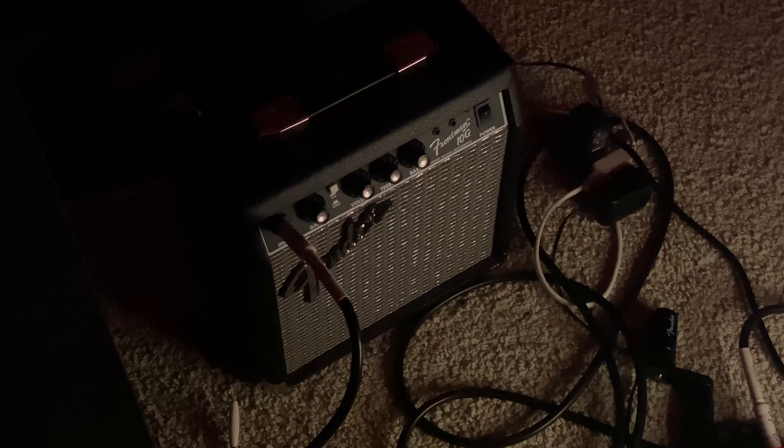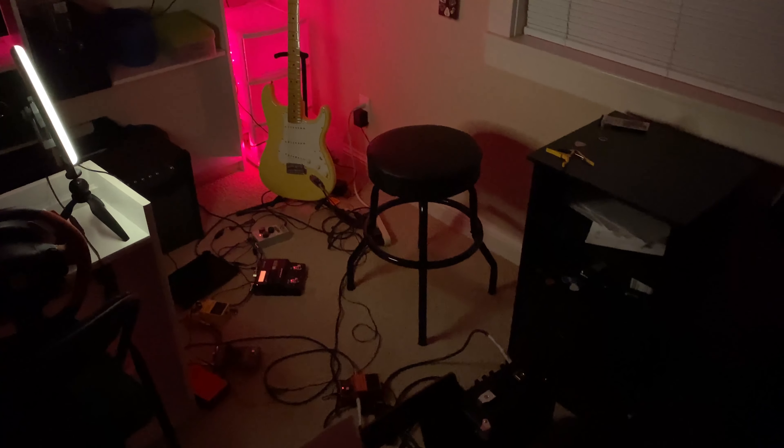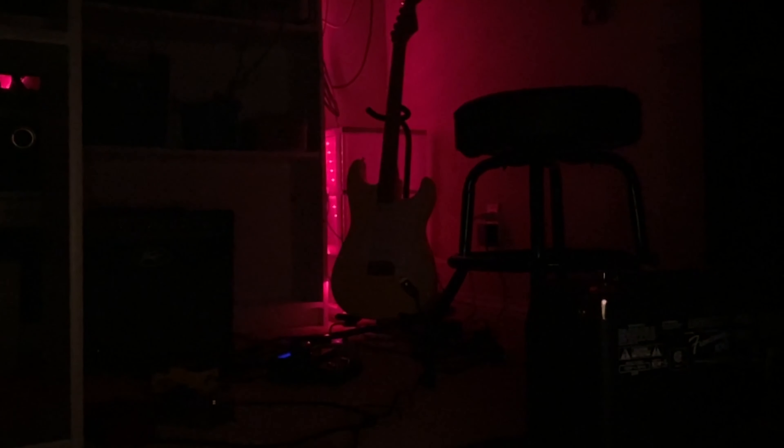My amp is a Fender Frontman 10G, and it's a pretty simple amp. It doesn't have very many fancy features, but it works perfectly for my videos, and I have no reason to upgrade. So yeah, that's my setup. Thank you very much for watching. There'll be more videos like this in the future, so make sure you check back and have a great night.